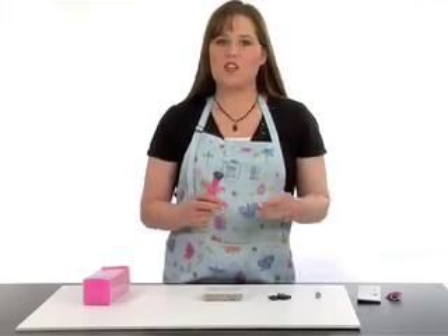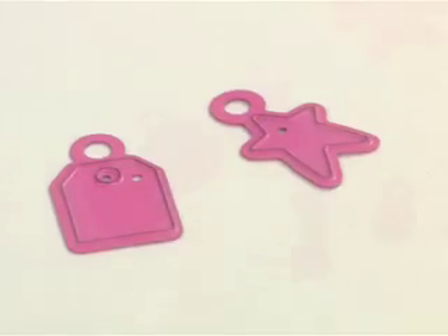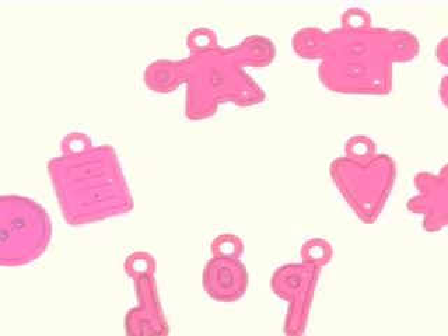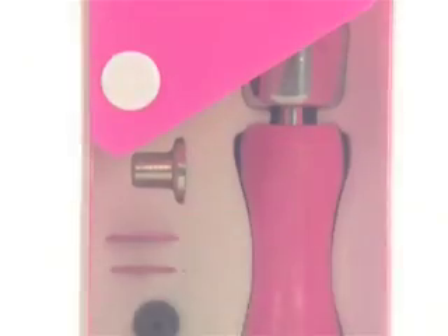With your starter kit you get two die cuts: a tag and a star. Additionally, there are alphabet sets and basic shapes that will work with the Scraparatus to make your whole system completely portable for your next crop.